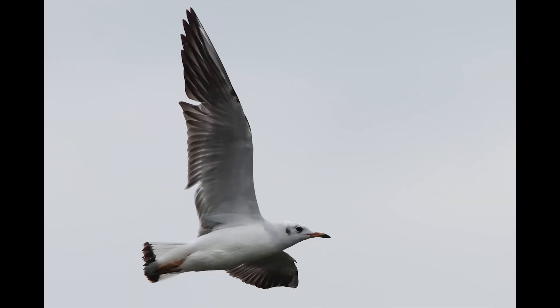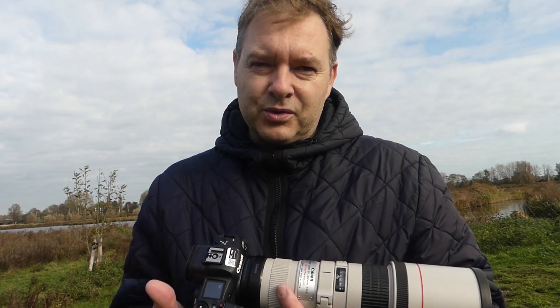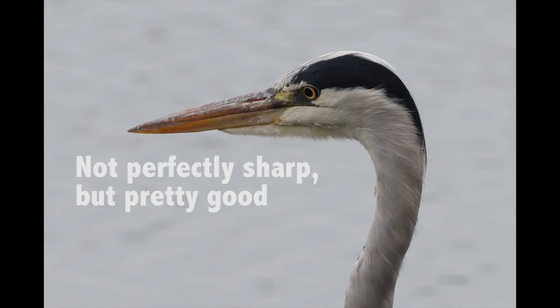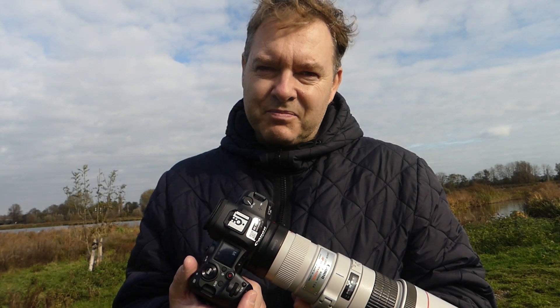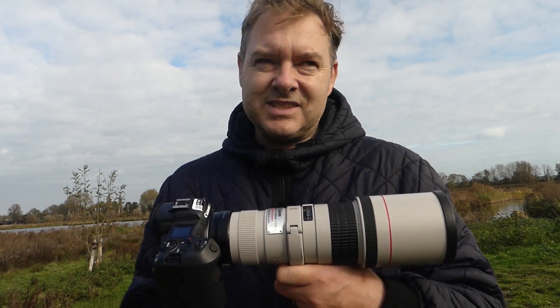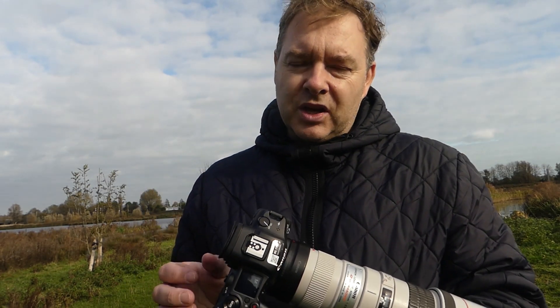That autofocus makes capturing birds in flight so easy — it's almost just a matter of pointing and pressing the button, and more likely than not you will get some real keepers. The image stabilization — I swear that while standing and focusing on the grey heron's eye, I was able to get down to a 60th of a second. I'll confirm in Photoshop, but I'm pretty confident that at least one of those shots at 1/60s with a 400mm lens was sharp. That is a real win, and I'm pretty sure the R6 has the same image stabilization as the R5.